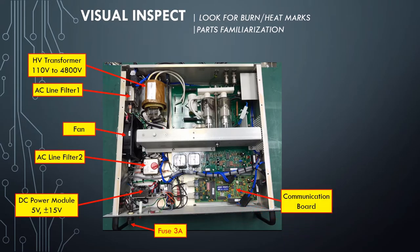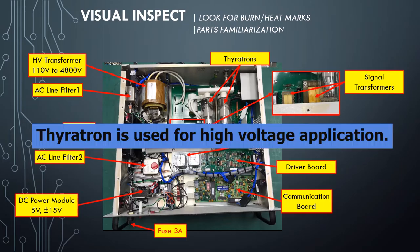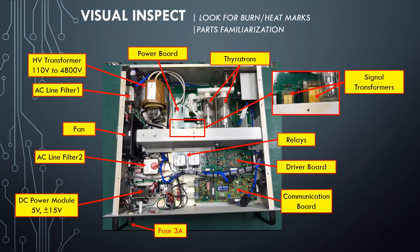Communication Board: handles the signal interface from external equipment. Driver Board: a circuit board designed to drive the thyrotrons. Relays. Signal Step-Down Transformers: actually hidden at the back of this metal plate. Thyrotrons: a thyrotron is used as a high-power electrical switch and controlled rectifier, mostly used in special high-voltage applications. Power Board: consists of high-voltage diodes and capacitors.